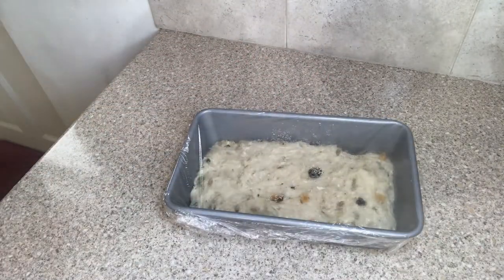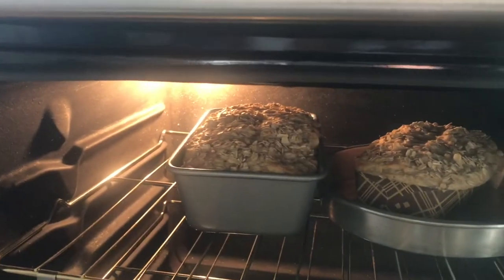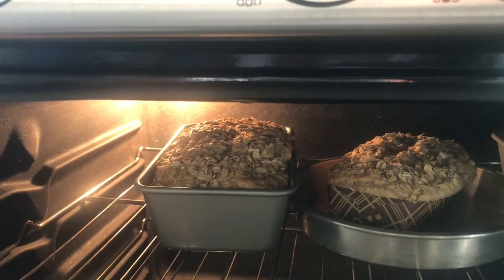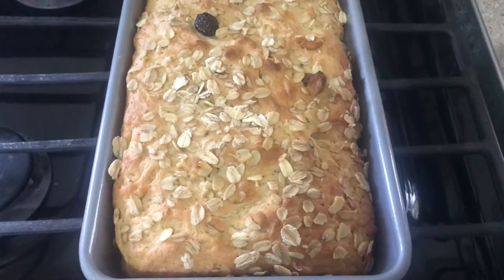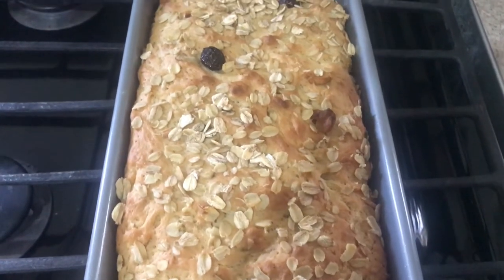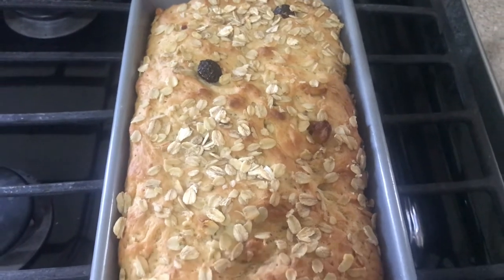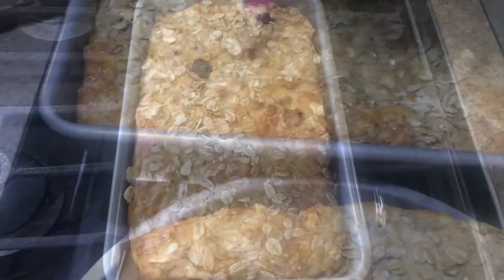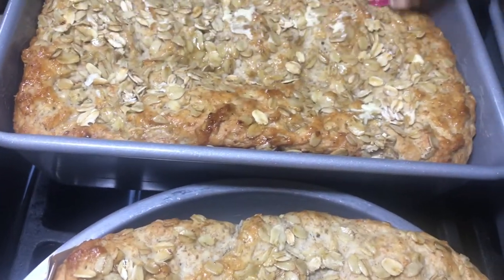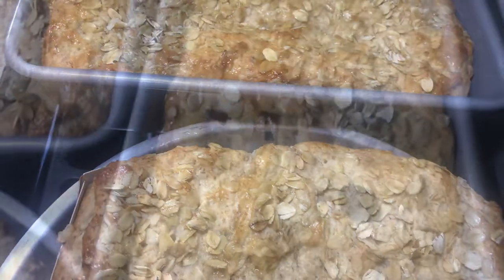Cover it and leave it to rise again. After 25 minutes, I placed it in an oven at 350 degrees Fahrenheit and let it bake for 35 minutes. After 35 minutes, my bread is done — golden brown and crispy on top. Look at the rolled oats there! Here I'm adding some butter over my bread just to give it a glaze.